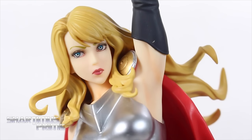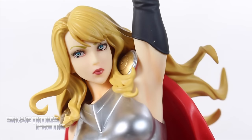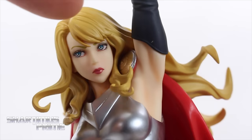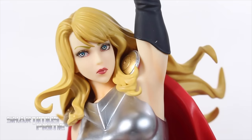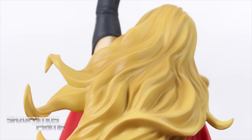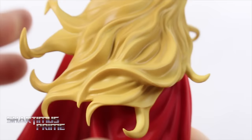The statue comes with two head sculpts and this is actually one of my gripes. We never really see Jane Foster Thor like this in the comics. It's kind of a secret how she looks without her helmet — for a while we didn't know it was Jane Foster. When we see Thor helmetless she's cancer Thor; she has a bandana and doesn't have any hair. But I can see where they're going with it — the pretty girl theme is what Bishoujo is supposed to translate into. Anyway, looking at the hair, I think it looks great.